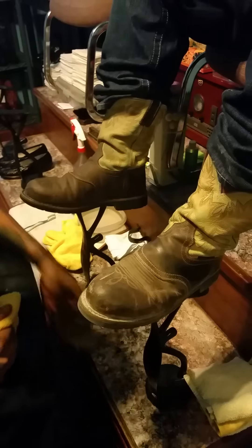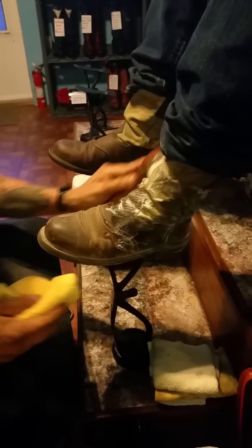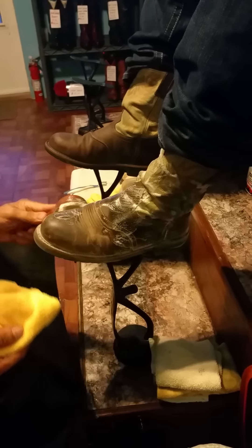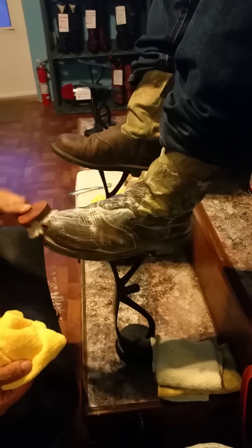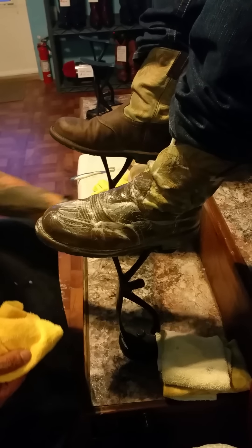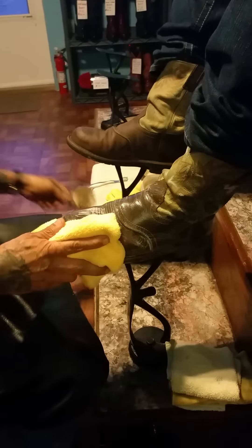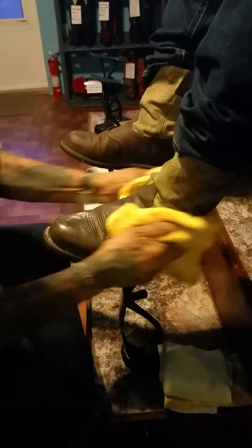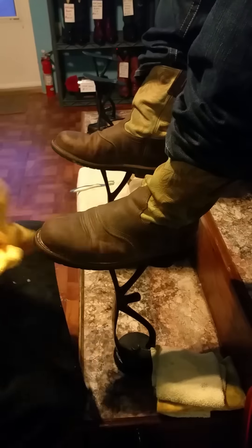Now we'll do the same thing with the other one — clean it real good. The main thing is to take all the dirt off so that the mink oil will work, because if you just get a rag and wipe it around, all you're doing is pushing the dirt around. So right now they look pretty good.